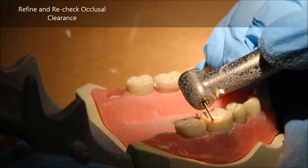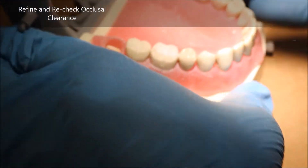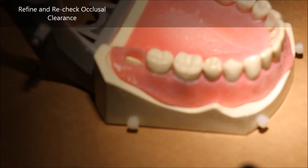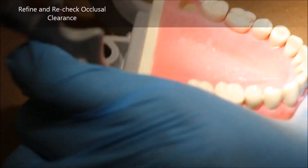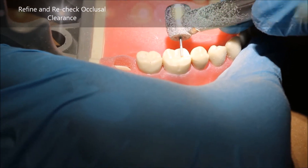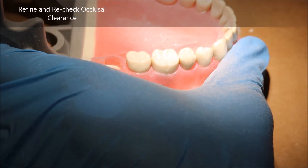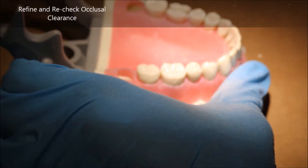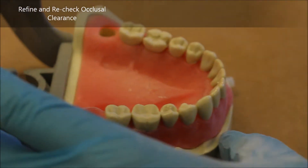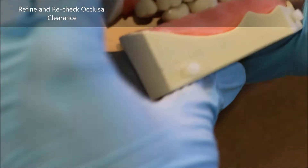Another important thing to remember during occlusal reduction is that you don't actually need to go all the way to the ends of the occlusal table. By the time you do your axial reduction, you will take off certain portions of the occlusal table completely off the tooth, so those areas don't need to be touched. This is especially true for exam scenarios where you want to stay somewhat away from the adjacent tooth, as marking an adjacent tooth is an automatic failure.